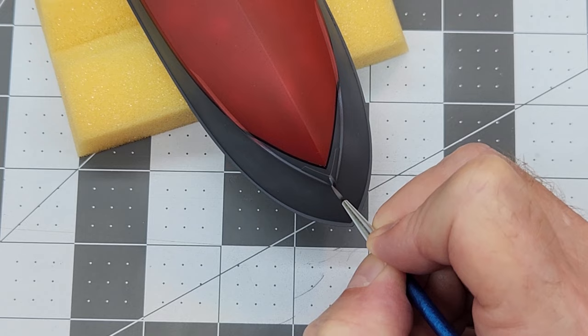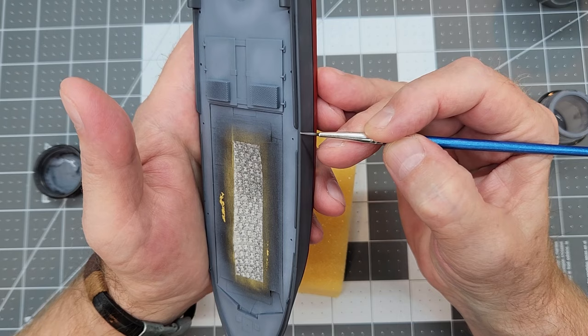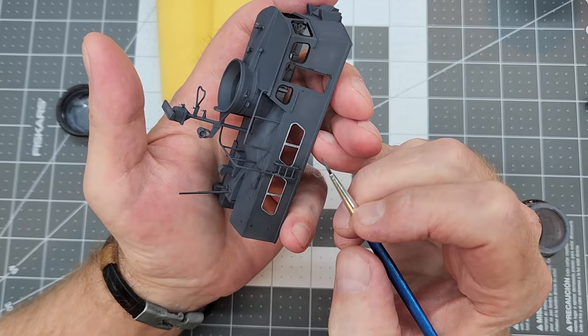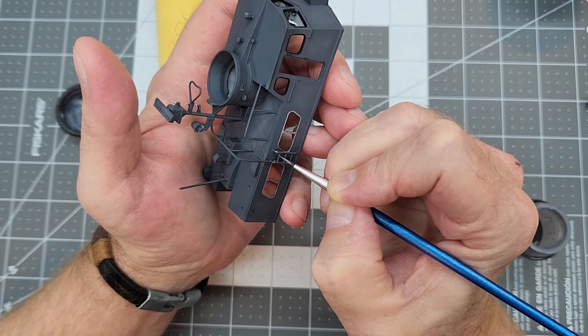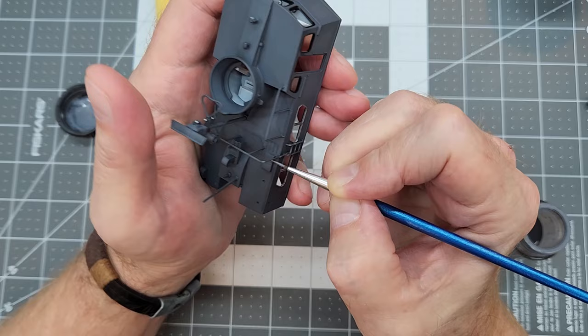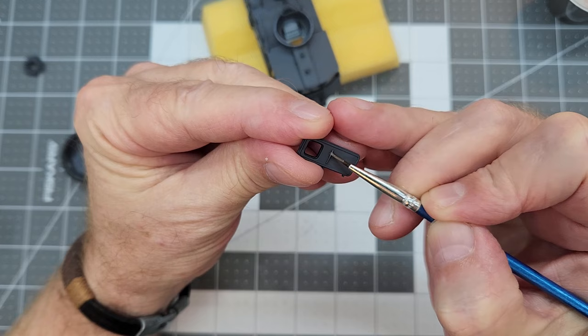We want to go around and catch all these little sharp edges. It's very similar to doing the weathering on armored vehicles, which I truly enjoy doing. There are areas on the boat where there are cleats, so we'll do some areas around that. And then of course we have our steps here where there's going to be a lot of wear from men going up and down them, along with the handrails — those will get a lot of use. So we'll just do a little chipping there.